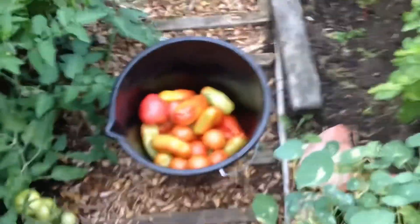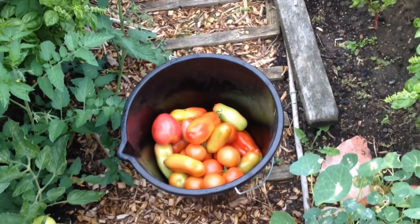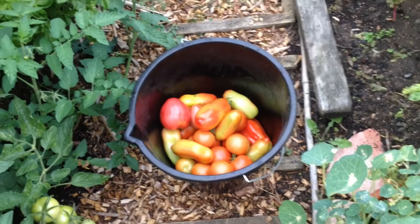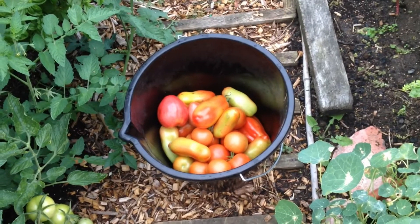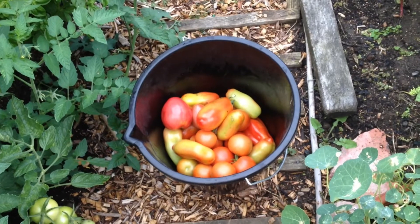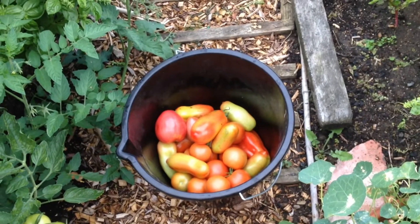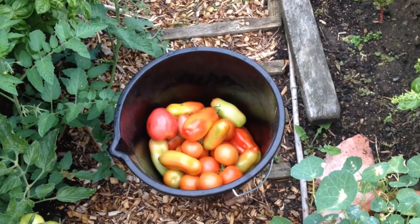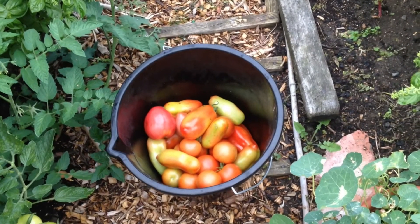I've just come away from doing the potatoes for a moment — look at this: I've cropped half a bucket of tomatoes from every single plant. The tomatoes this year have just gone completely bonkers. Last year I didn't get that many — this year I've quadrupled the amount from the same number of bushes. Absolutely cracking.